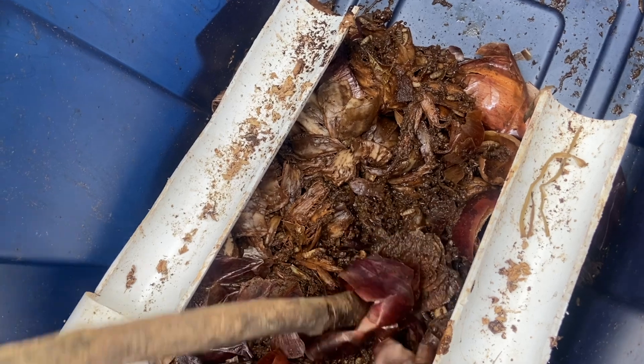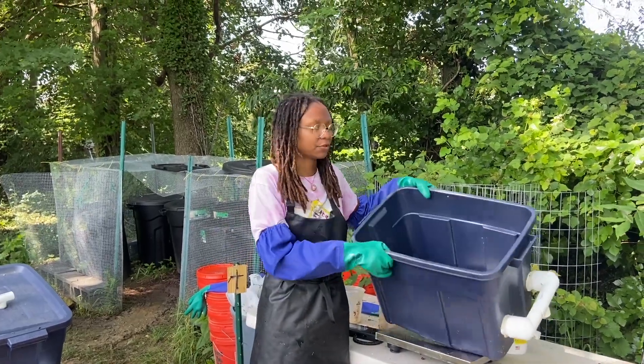Now that we have looked at these bins, I'm going to show you how we add food to the bin. I'm going to show you how we set up a new bin for the larvae.